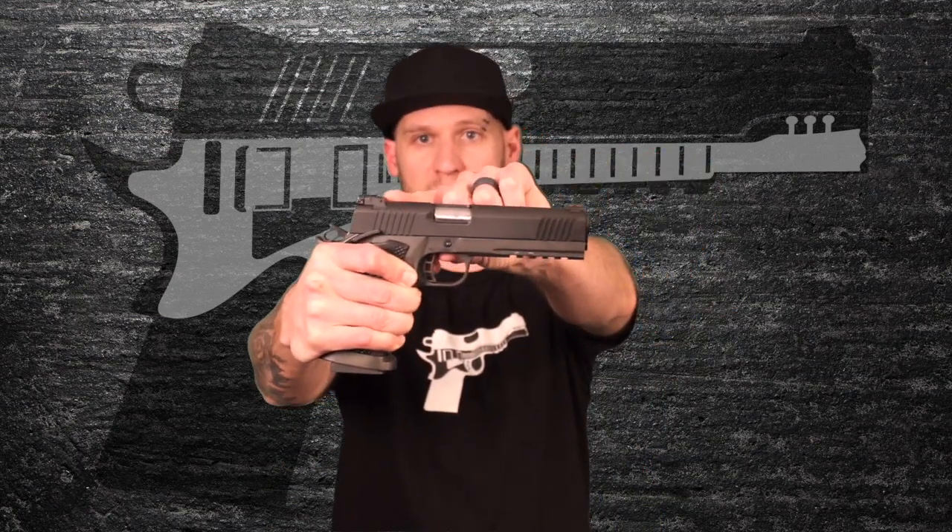The first thing you might be asking is: what the heck do all those letters mean? TAC is Rock Island's designation for their tactical line of firearms. Ultra refers to a line that has upgraded sights—this has a bright red fiber optic front sight and adjustable rear sights. FS stands for full size; this is a full-size 1911, not a commander or officer size. And HC, of course, stands for high capacity.